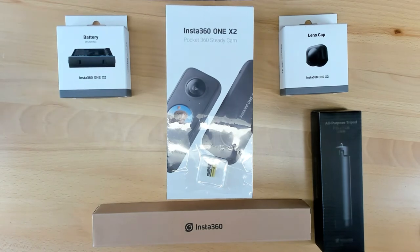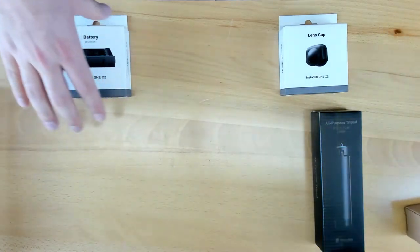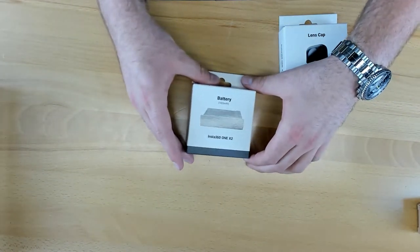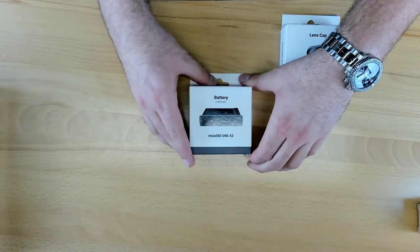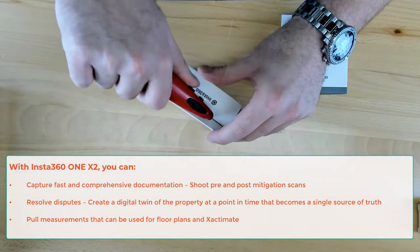Now that we got everything out of the box it shipped in, let's go ahead and dive right into some of these accessories that were included. Let's dive into these two first. As you can see here, it's the Insta360 One X2 battery. Let's go ahead and open it up and see exactly what's included.